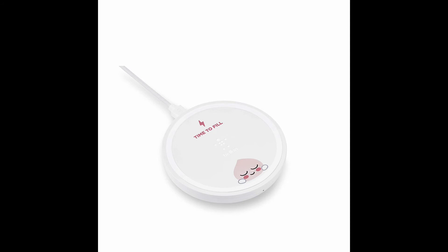Charging on this wireless pad is very simple — just keep your device on the pad and it starts getting charged. Inside the box you will get the wireless charger, a 1.2 meter USB-A to micro USB cable, and a product usage guide.